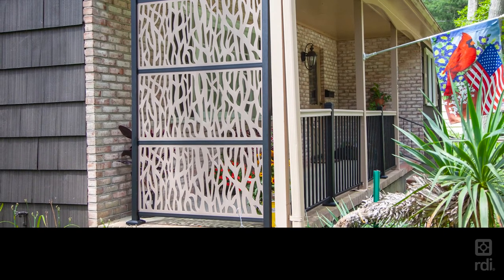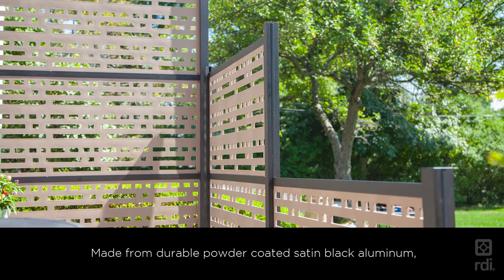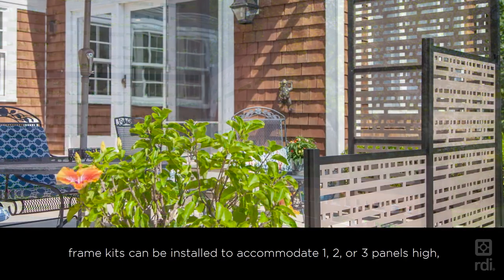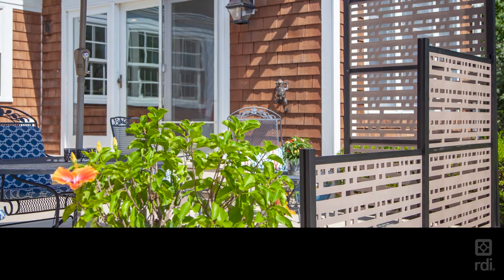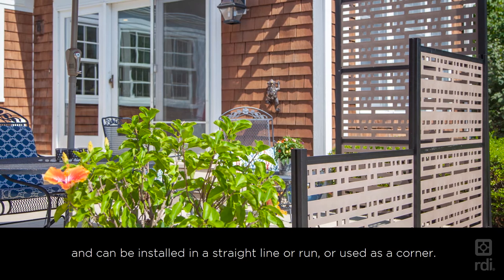Made from durable powder-coated satin black aluminum, frame kits can be installed to accommodate one, two, or three panels high and can be installed in a straight line or run, or used as a corner.